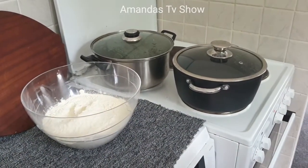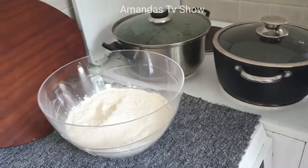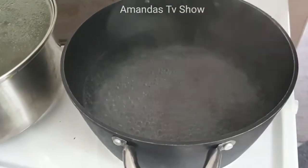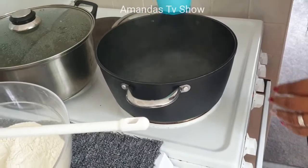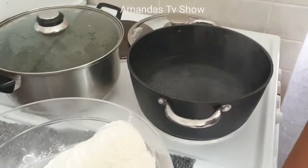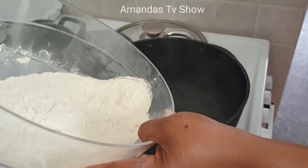Now we're about to start. First of all, boil your water — my water is already on the gas boiling. Check it; if there's too much, reduce it. Keep the water by the side because it's going to be used later — don't pour it away.